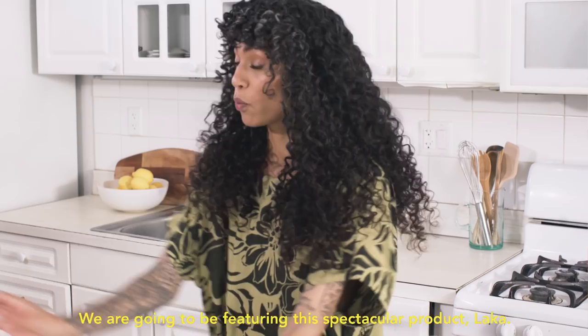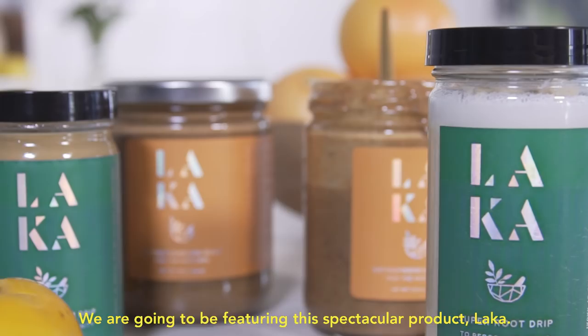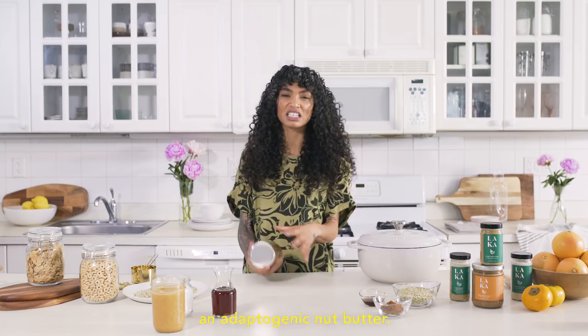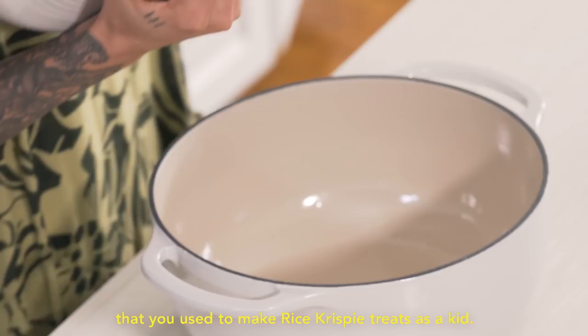We are gonna be featuring this spectacular product, Laka. Think of it more like an adaptogenic nut butter. It's delicious, super fragrant, and most importantly, really, really easy to work with. Think of it the same way you used to make Rice Krispie Treats as a kid — it's all right in one pot.